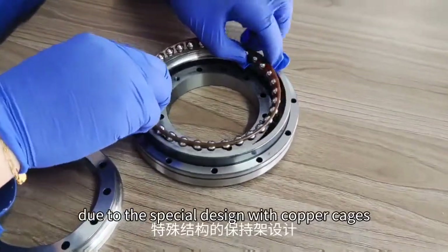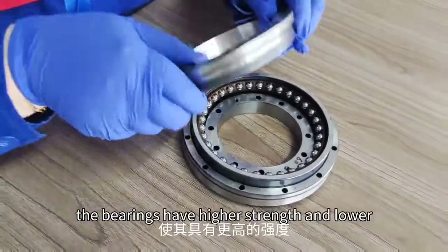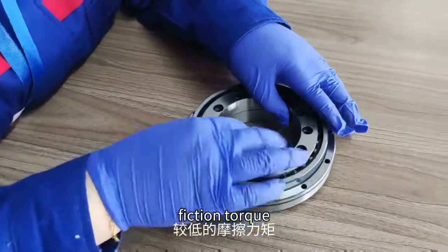Due to the special design with copper cages, the bearings have higher strength and lower friction torque.